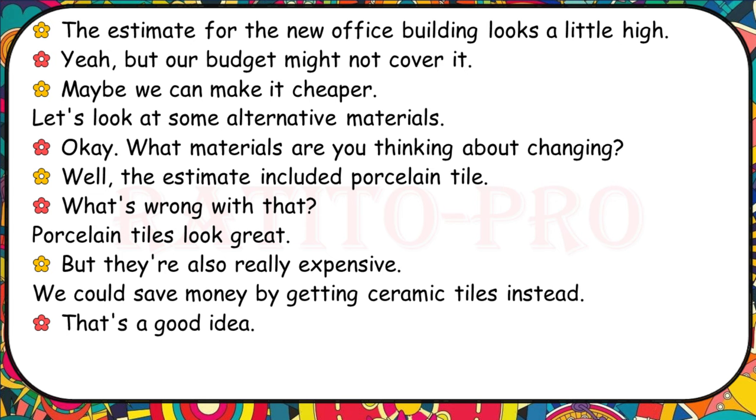The estimate for the new office building looks a little high, but our budget might not cover it. Maybe we can make it cheaper by looking at some alternative materials. The estimate included porcelain tiles. Porcelain tiles look great, but they're also really expensive. We could save money by getting ceramic tiles instead. That's a good idea.